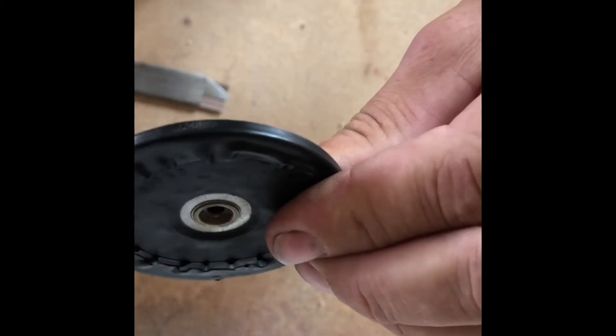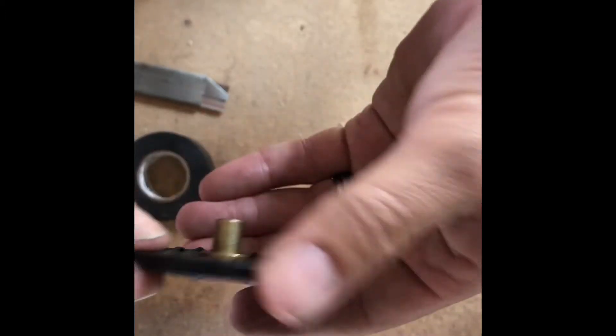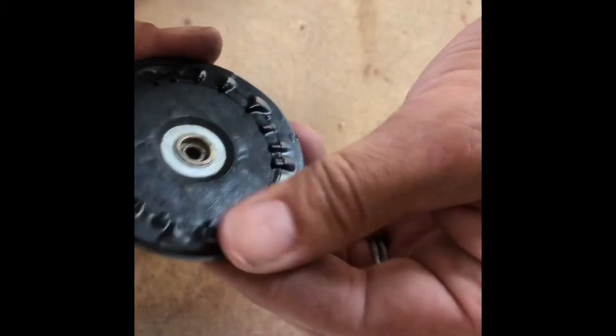I wouldn't try cutting that edge out too much. The other one seemed to play okay — it just wasn't quite enough to keep it going, but it played very smooth, very nice. I'll pause here for just a second while I go in and give it a shot.